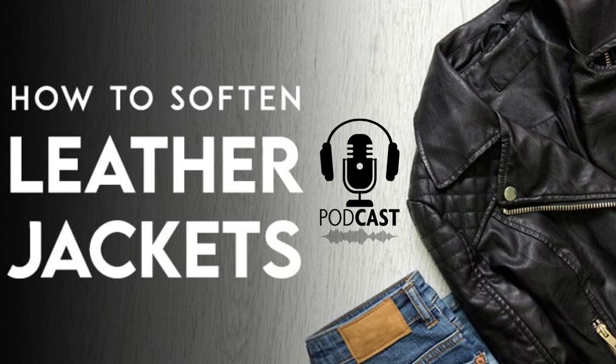Try to move around a bit while you're wearing your jacket — bend your elbows, raise your arms, twist back and forth, and do some other motions to soften up the leather. There's no firm rule on how often you should wear your jacket to soften it. Every few weeks is a good goal.